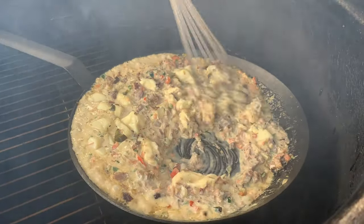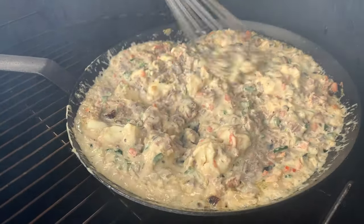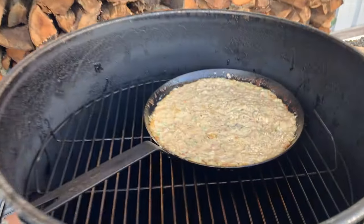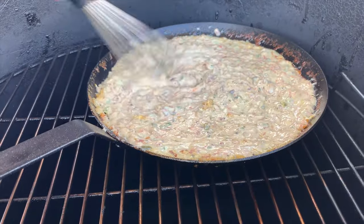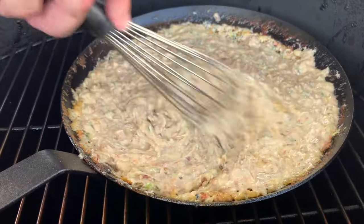The cheese is starting to melt a little bit. Let's get it all incorporated now. Not quite there yet — we'll come back in a little bit to check this queso. Man, look at this stuff right here. That cheese is melted. It's ready to come off. I need to let it cool off before I take a bite.